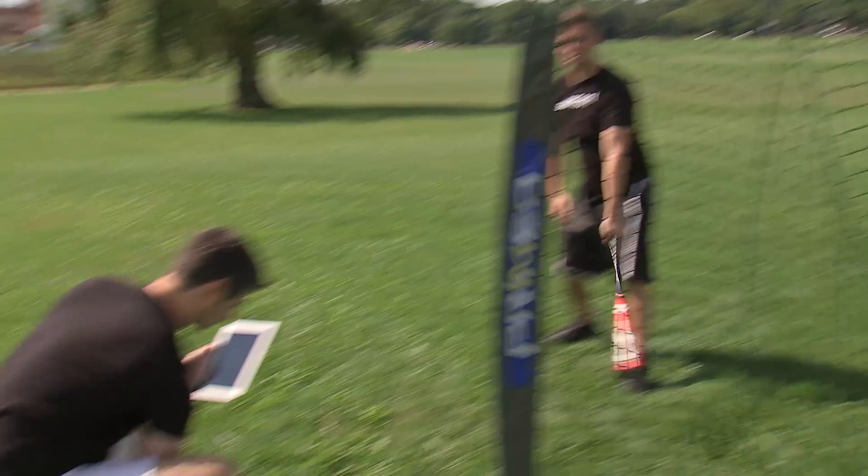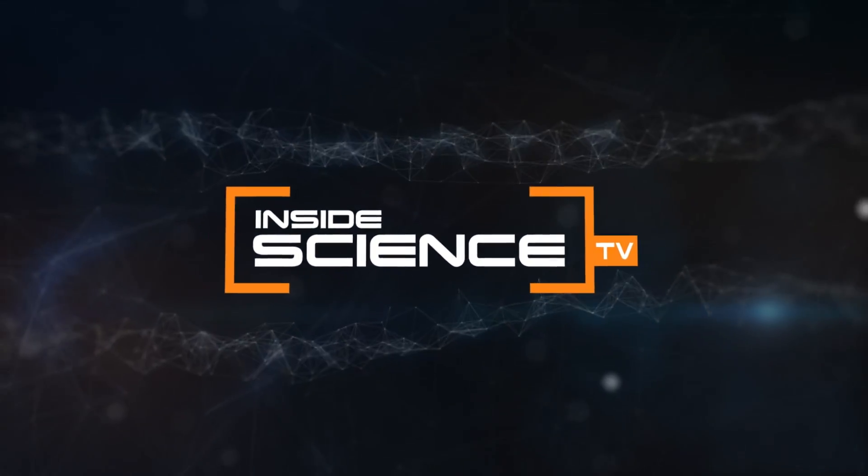I'm Josh Lebowitz reporting. Inside Science TV.